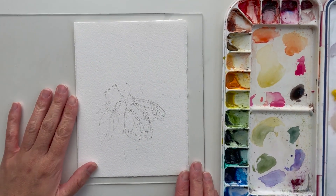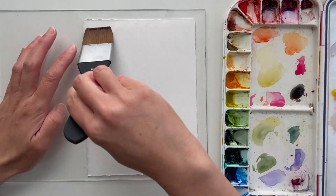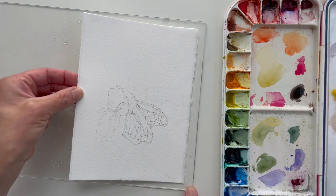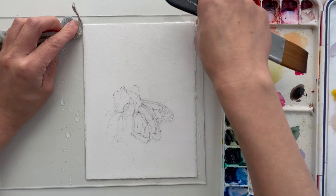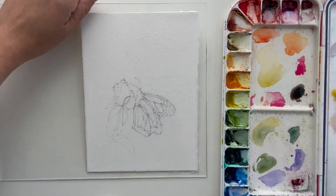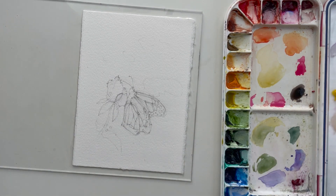Now that the sketch is done, I'm moving forward and wetting the paper to start the painting process. You might be wondering where I'm going to apply masking fluid — it would make sense to put it on the little dots because those would be really hard to preserve as white spots. I'm actually planning to do that later on. I wanted the spots to have a little bit of color rather than stark white. I'm wetting both sides of the paper and making sure there's an even sheen all the way across, soaking up any water pooled along the edges.